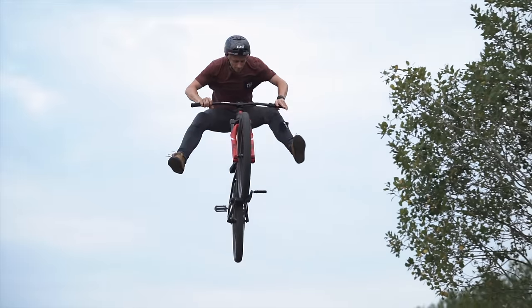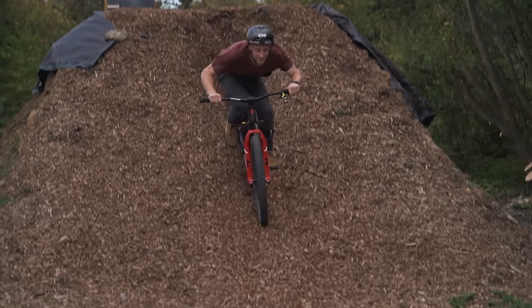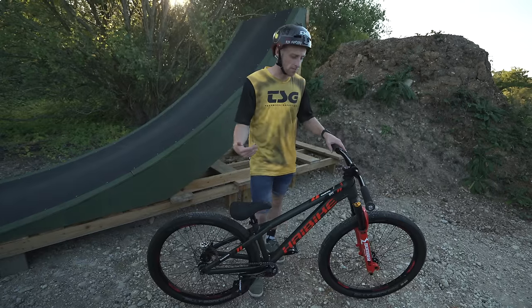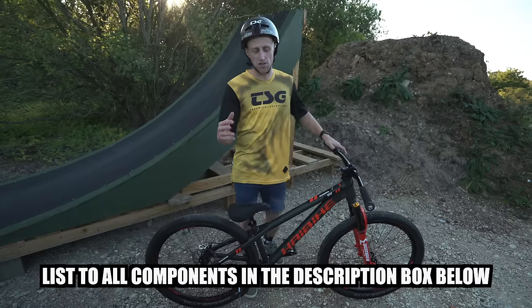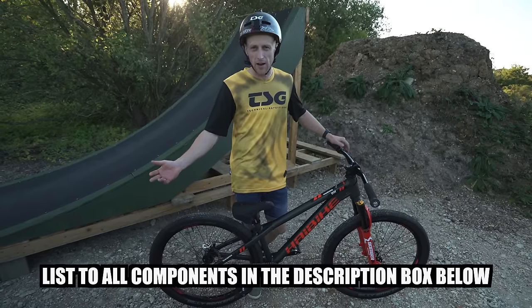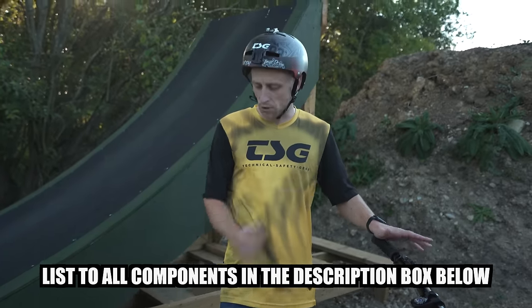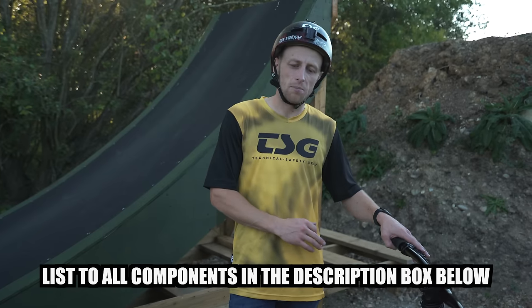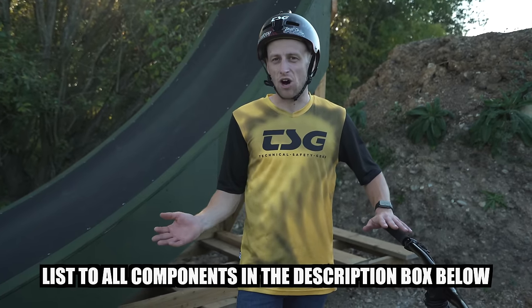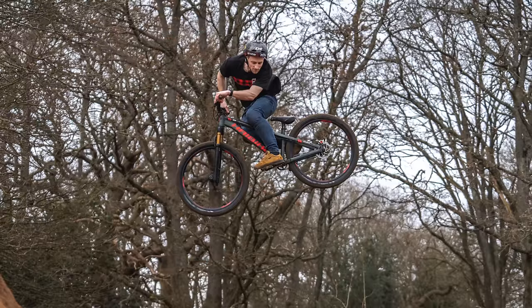So there we have it — a closer look at my dirt jump bike. If I've missed anything out or you want to ask any more questions about it, put them down in the comments and I'll try to get back to everyone. If you want to take a closer look at other bikes in my collection I'm more than happy to give you guys a detailed rundown of how I set them up. Give us a thumbs up if you enjoyed this one, leave some comments below, and I'll see you guys in the next video.